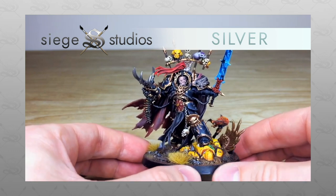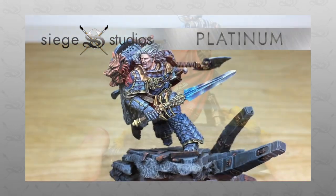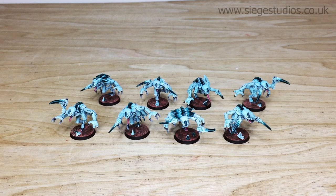If you're interested in a commission with us, whether for a small commission like a character or a full army, all you need to do is head to the description of this video where it says 'Get a Quote', click on that link, and it will take you directly to Siege Studios' website and our contact form. Once there, select the dropdown options relevant for your project and in the message section include a list of models in our model list format.